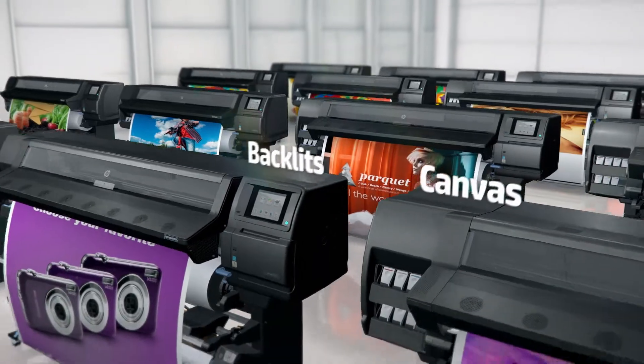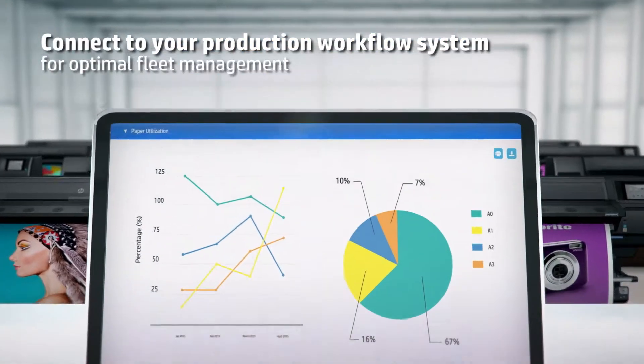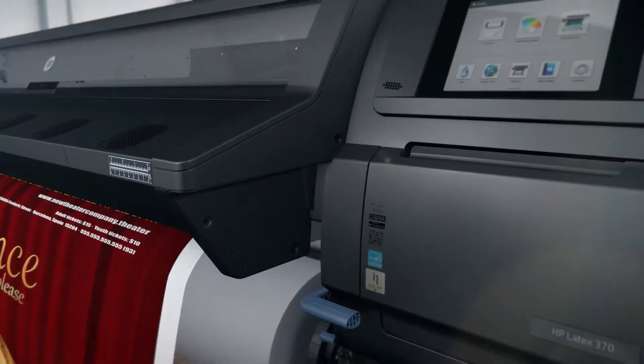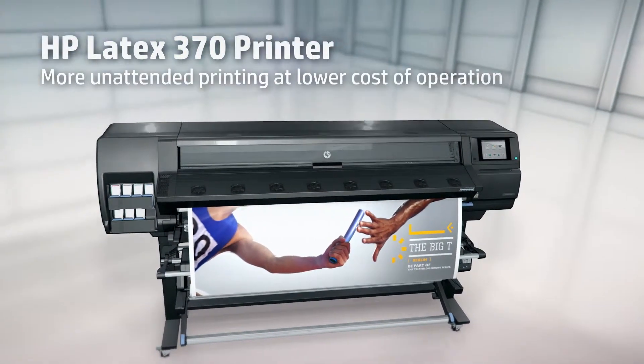Enjoy seamless integration on your production workflow system for optimal fleet management. Be unstoppable with the new HP Latex 370.